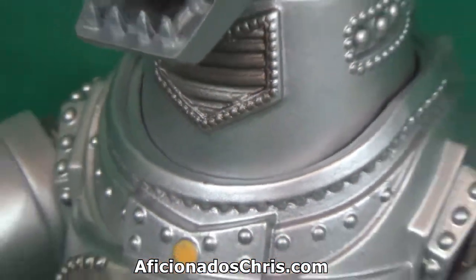Yeah, it's just a really cool collectible, and it's a great addition, as well as the King Ghidorah, to my ever-growing collection of Godzilla memorabilia. Diamond Select has done a very good job. These are just some really awesome collectibles.